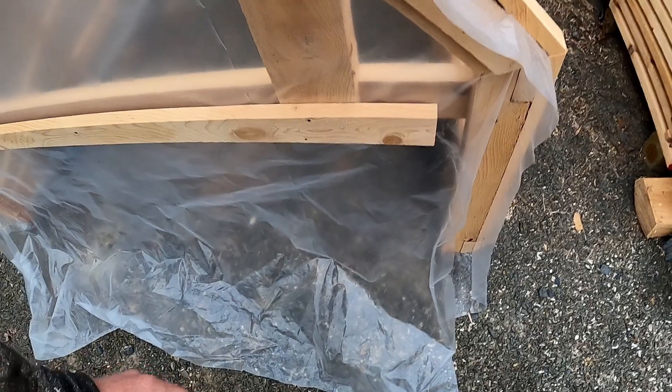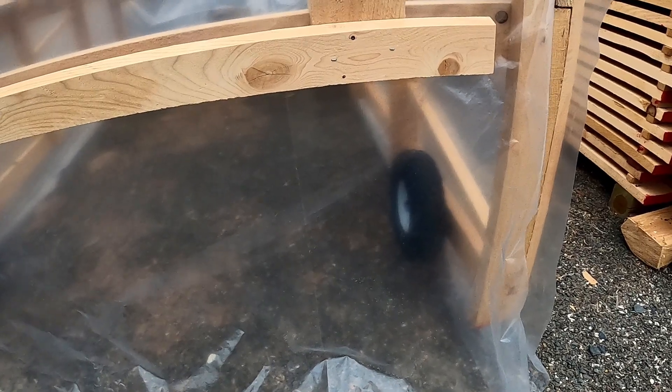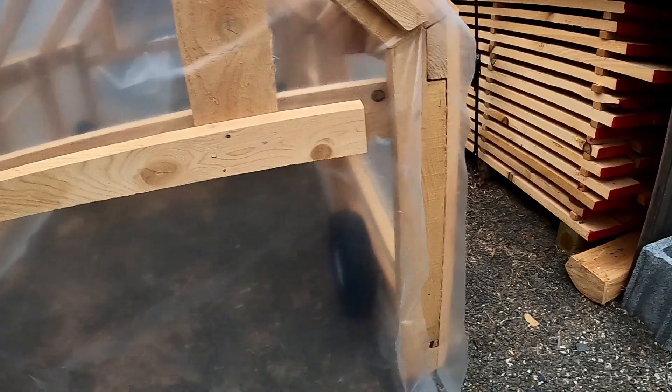We had some pretty windy days and it held up. I did build another greenhouse — I'll have to show you that one. That one was a quick build, but this one I took a lot of time on.